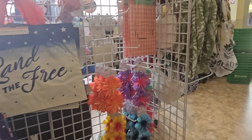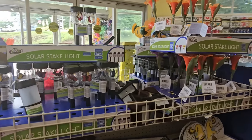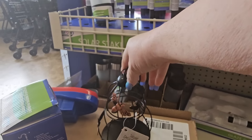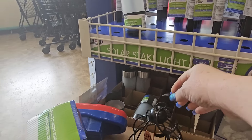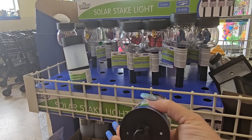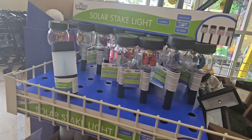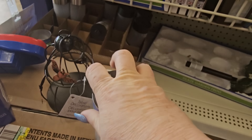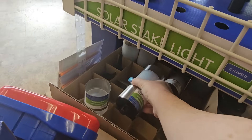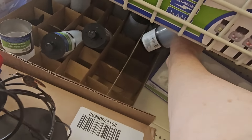Let's go see what we got over here — solar lanterns. We've seen all of these. Oh look, here's an old one from last year. Let's check out this solar stake light — does that pop out? It does! So that's how that works. They got silver and black ones, I like both of them actually.